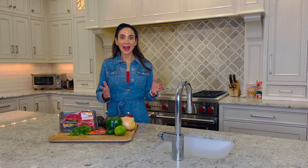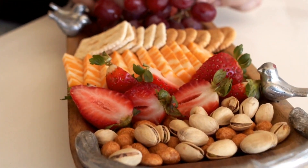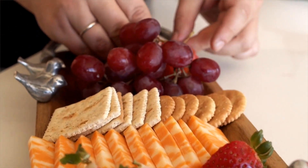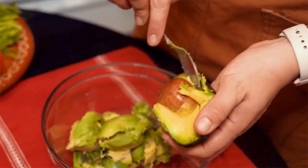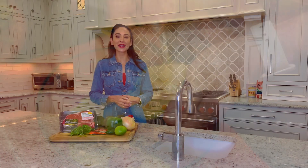Keep your team satisfied with hearty and nutritious snacks such as nuts and dried fruits, cheese, raw veggies, and popcorn. Dips don't have to be loaded with unhealthy fats. Choose hummus, guacamole, salsa, and a variety of bean dips.